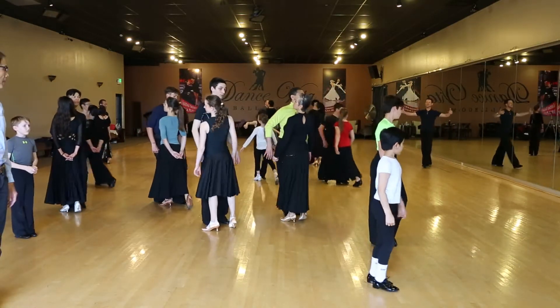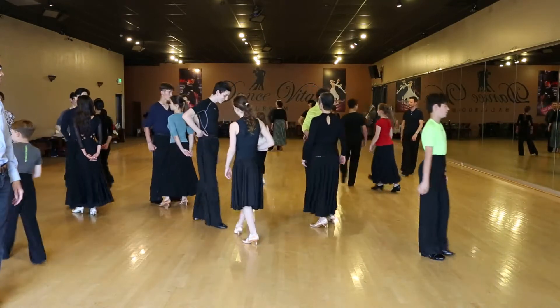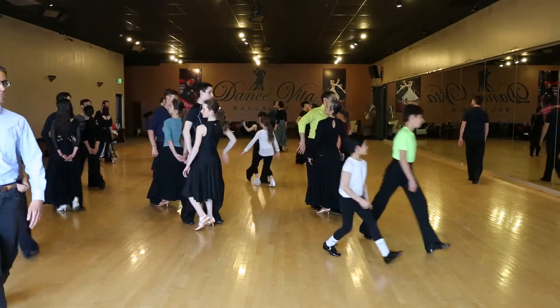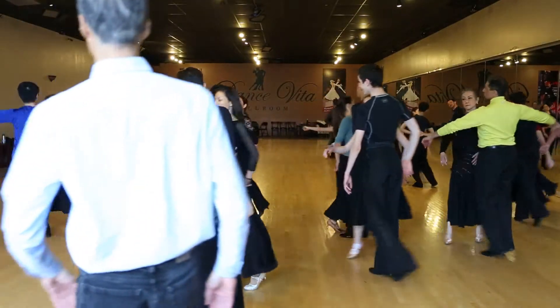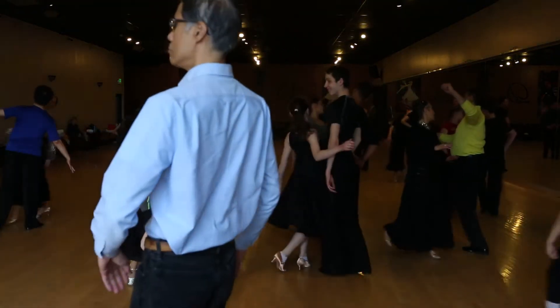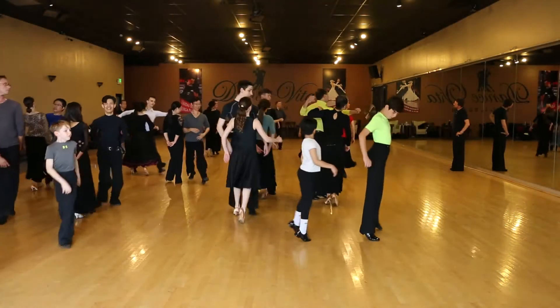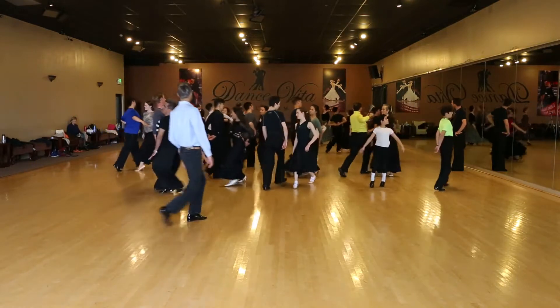Four, five, six. Okay, one more time. Ready? Four, five, six. And two. And three. And four. Oh, sorry. And five. And six.